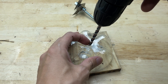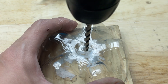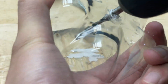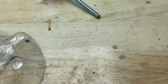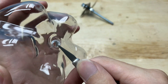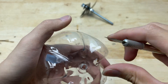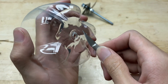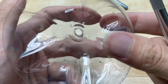Now, drill a hole in the center of the bottle's bottom. The hole should be just wide enough to allow the blade assembly to pass through and fit snugly.